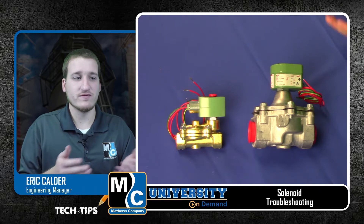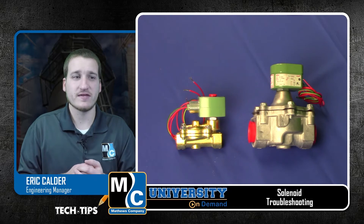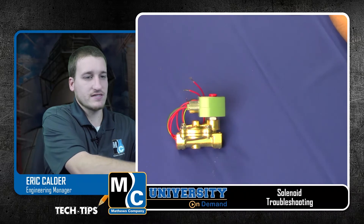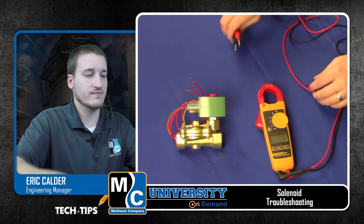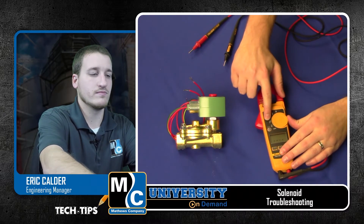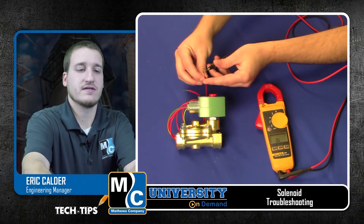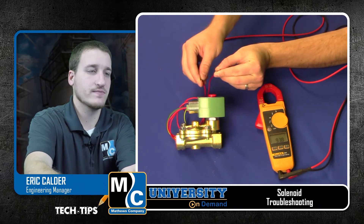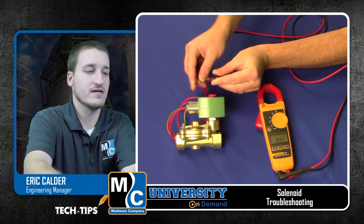If the situation improves with the solenoids disconnected, the next step will be to see which solenoid is causing a problem. We're going to take our voltmeter and test our 3/4 inch solenoid first. I'll turn it to the ohm resistance position, then take the two leads and measure across my red wires on the solenoid. We can see on this 3/4 inch solenoid, I'm getting 93.7 ohms.